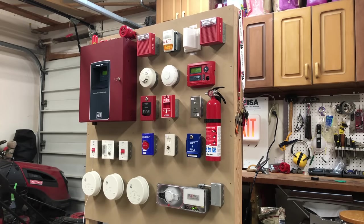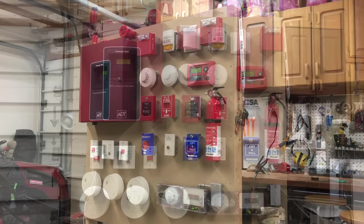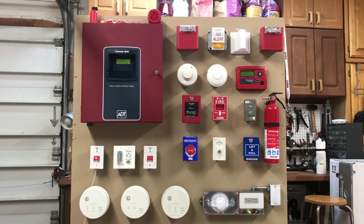It is time for the first system test of the ADT Unimode 10UD. Let's get started. As you can probably tell, this system is so extremely huge. So I want to take a few minutes to go ahead and show you all the devices on this system and maybe share some of the features of them.